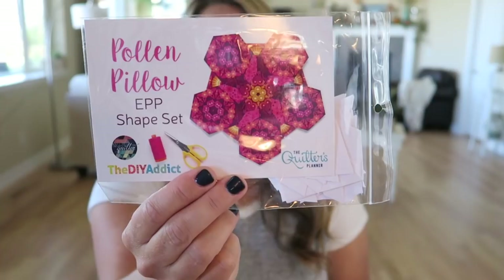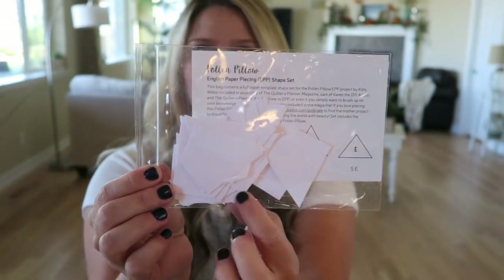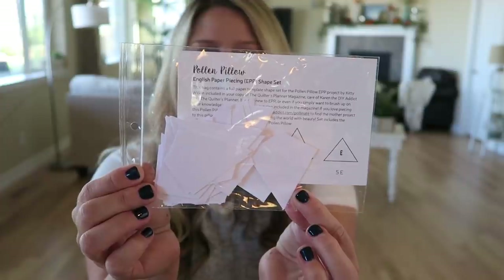It also comes with this English paper piecing set called Pollen Pillow. I haven't actually done a whole lot of English paper piecing yet, but I think these are really fun projects to bring with you if you're sitting at kids' sporting games or practices. This one looks really fun and colorful, and it comes with all of the little templates you need in the back.